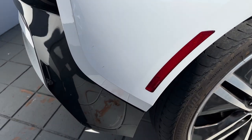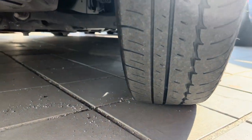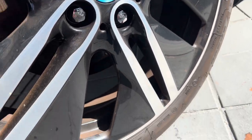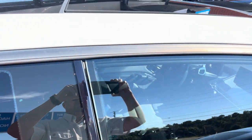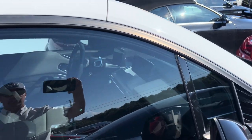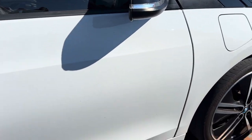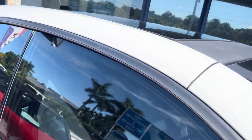Now we're moving to the passenger rear of the vehicle. I don't see any damage here at all. This tire has a little bit of wear on the outside edge. No curb rash on the wheels at all. Passenger side little door — glass is in good shape, door is in good shape, I don't see any damage at all. Moving over to the passenger side, also in good shape — I don't see any damage anywhere. Mirror is in good shape, and again all the glass is in good shape.